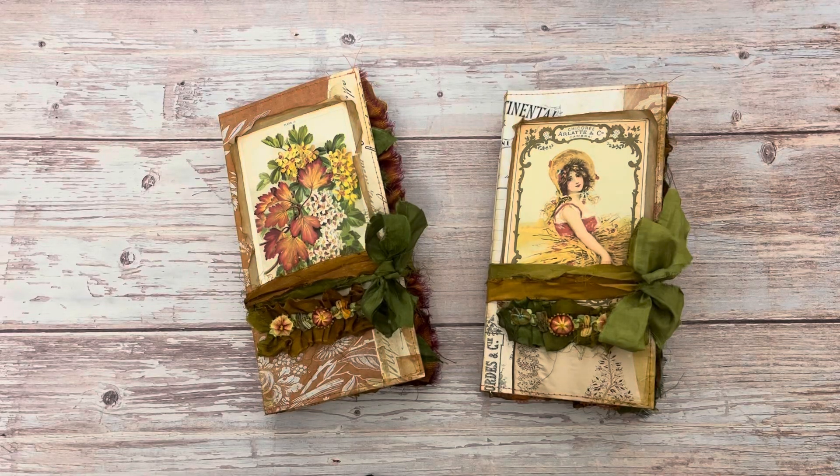Hi everyone. I am here today to share with you two trifold folios that are autumn themed. I've been really enjoying making trifold folios and below I have linked my how-to video that I did earlier in the summer.